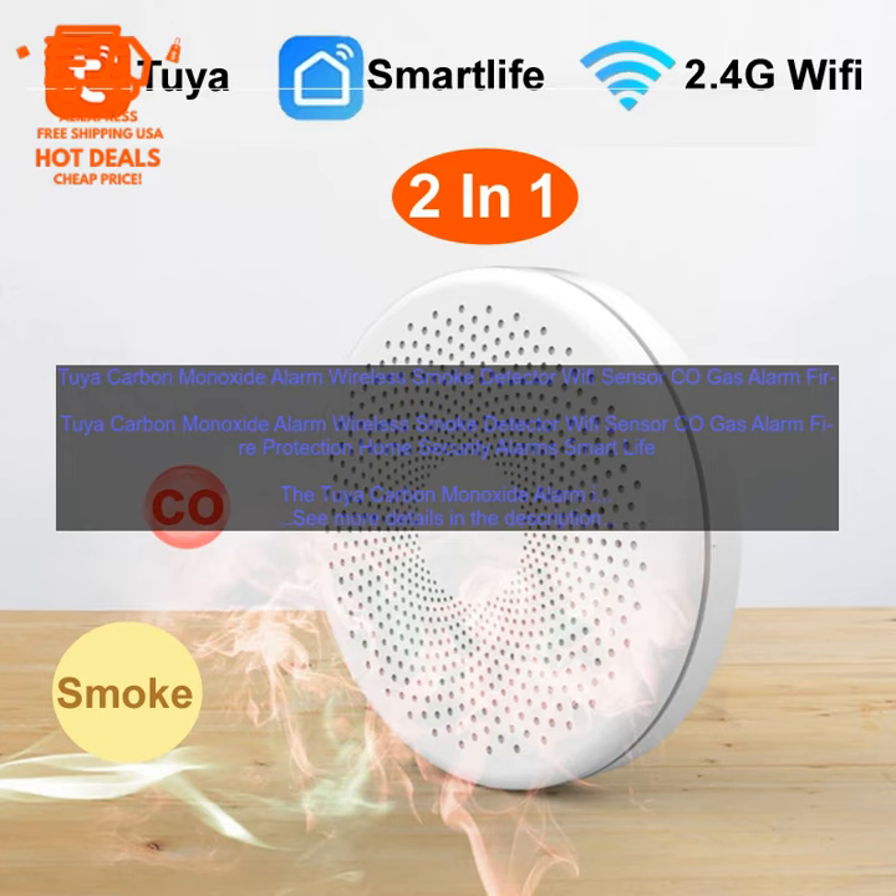It also has a voice activated mode, so you can use it to check the status of the alarm or to silence the siren. The 2YA Carbon Monoxide Alarm is easy to install and set up. Simply mount the alarm in a central location in your home and connect it to your Wi-Fi network. The alarm will then automatically start monitoring the air quality in your home. If it detects a fire or CO leak, it will sound the siren and send you an alert.